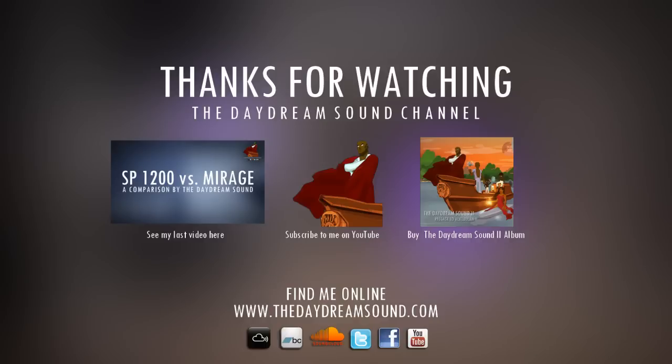Those are my initial thoughts on the EPS Classic: underrated, yes; ignored, yes; worth buying, yes. I think in light of the rest of what Ensoniq has produced it will always be viewed that way, but those who take the time to look into it will definitely be rewarded. Thanks for watching — follow me on Facebook, buy my album 'Passage to a Kevilon,' and check out The Daydream Sound at thedaydreamsound.com. Take care.